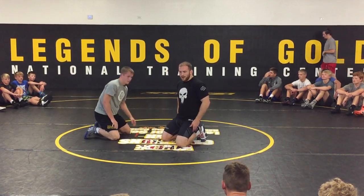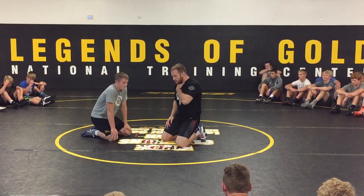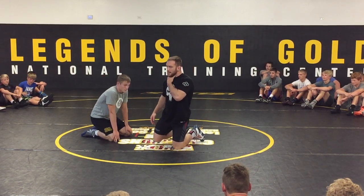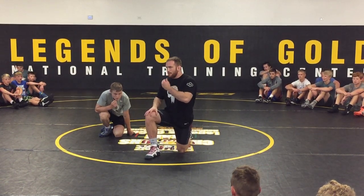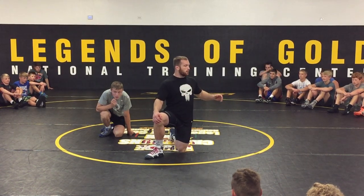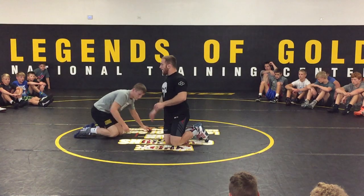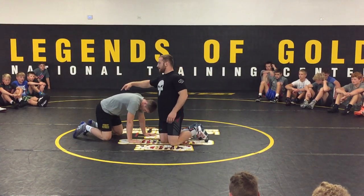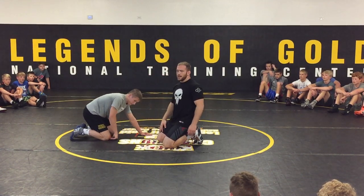After the World Championships or Olympics, the head coach — Coach Datik right now, and it was Coach Bruce Burnett in 2015-2016 — brings in all the world team members. We get brought in and look at all the film of our matches. I did a couple matches where I went around the guy's waist instead of going to his hamstring or ankle, and I lost probably three or four takedowns because of it.